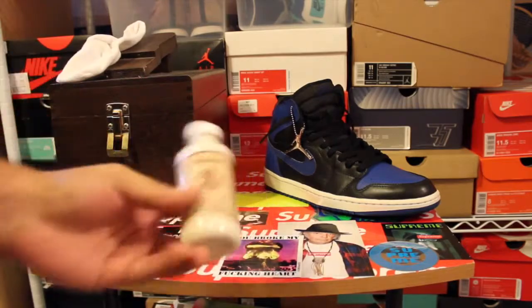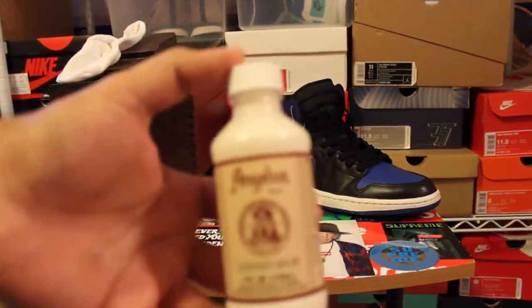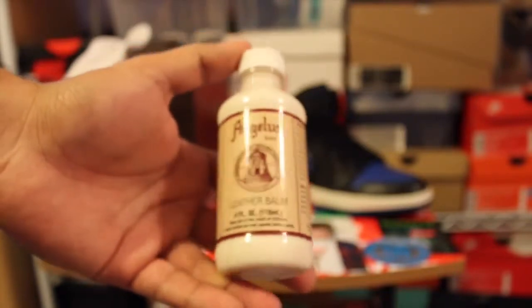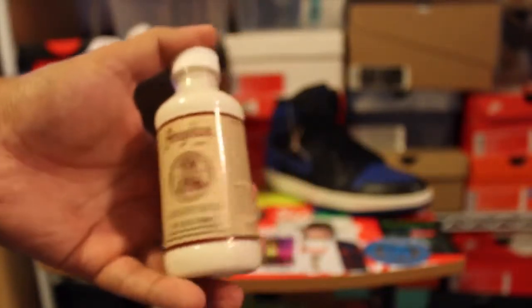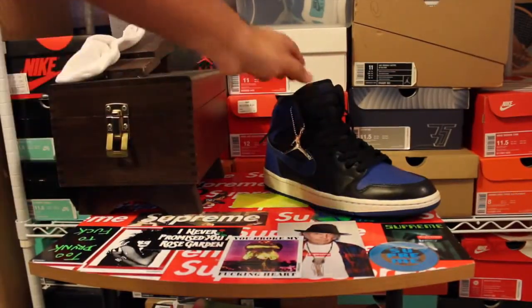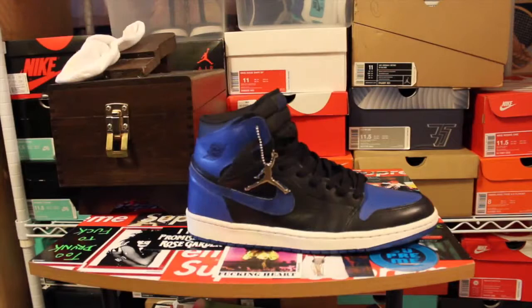The last method I use is the Angelus Leather Balm, which is what I was talking about in my previous video. This is actually a very nice product — I was thinking it was just going to be like lotion. It's to keep your leather nice and supple and prevent cracking, because overall leather is just animal skin. With our skin, if we don't put on lotion and hydrate it, it gets ashy and starts to crack — especially in the wintertime.